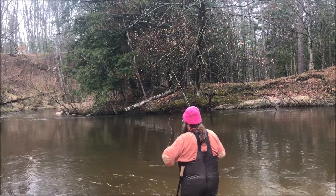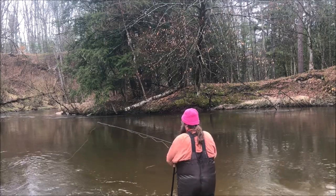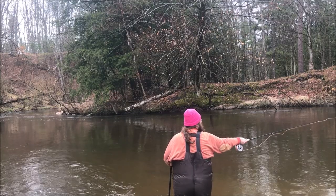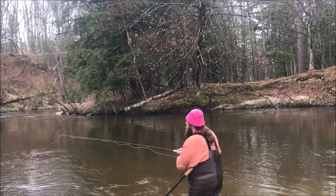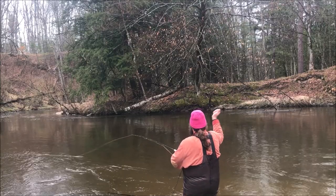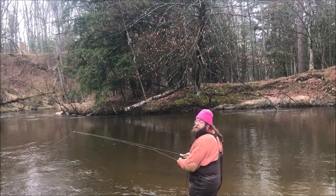When your line starts out-running your leader, you just pick it up and dress it. If you're using wet flies and sinking line, false casting is your enemy. In fly fishing, you false cast a lot — go back and forth to get your length and get it right where you want it. But the more you false cast these heavier rigs, the more likely you are to screw yourself up.